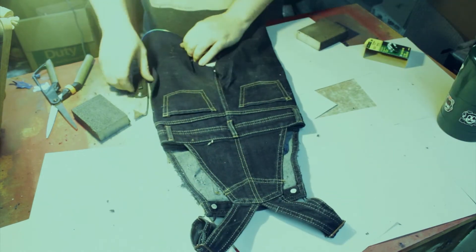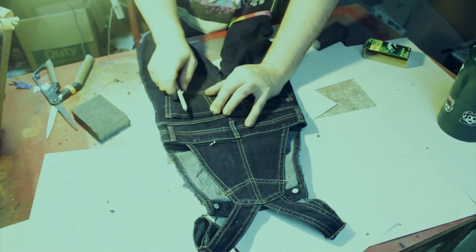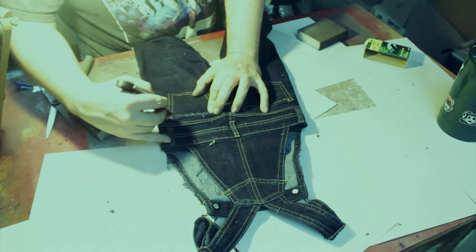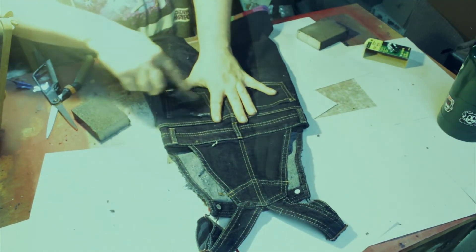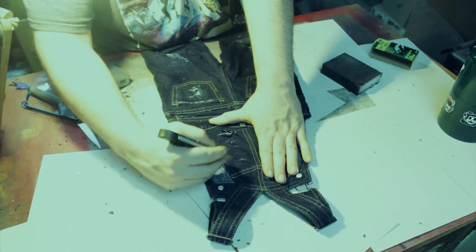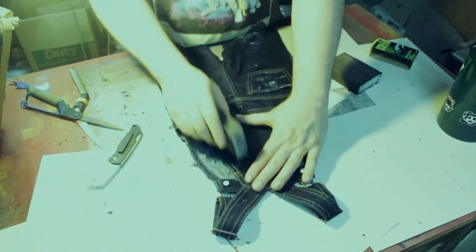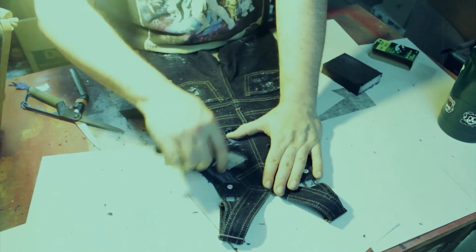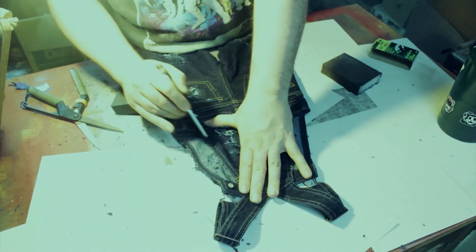Moving on to the back side, I'm going to do the same thing — paying attention to the edges of the pockets, the belt loops, the edges, anywhere there's stitching. I really let it have it with that razor blade. It's one of those things where you don't want to be digging too hard; you want to be doing it gradually, scraping away the new look out of this new pair of overalls to really give it that worn look.